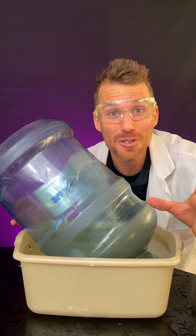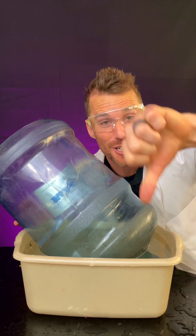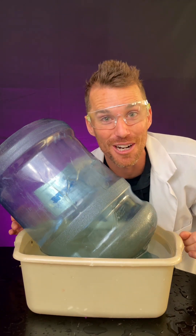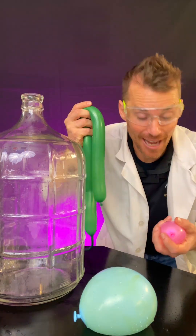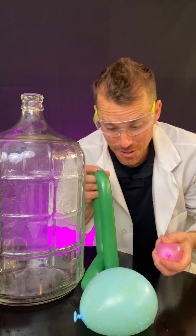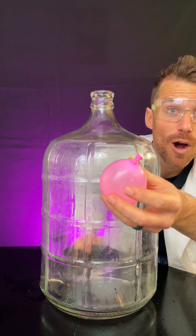Now let's put the balloons on the top of the whoosh bottle when that pressure goes way down and see if the atmosphere will do the work for us. Which balloons should we do first? Small ones? Big ones? Long ones? I think let's start with the small one first and then we'll work our way up. I soaked it in some water so it's slippery.